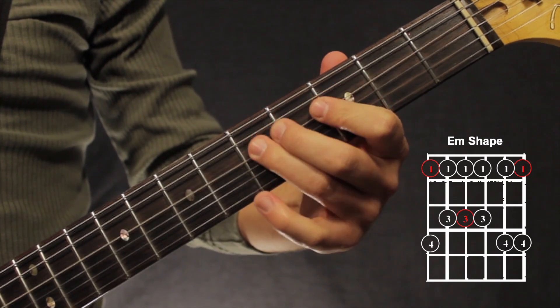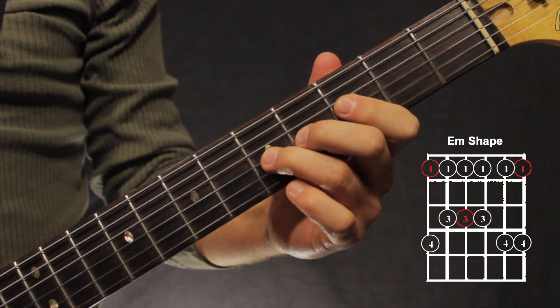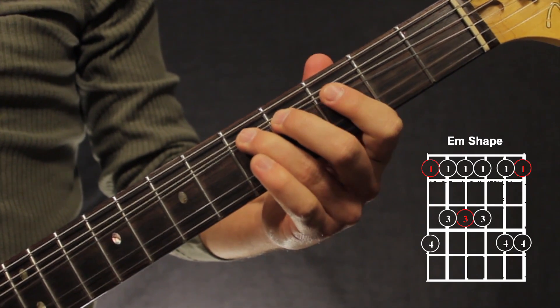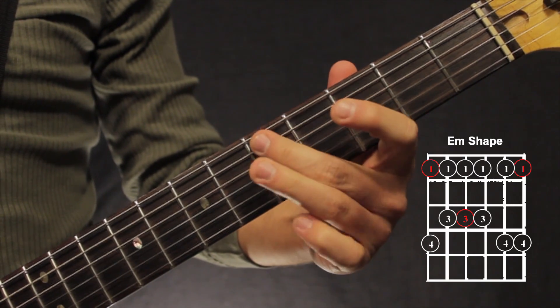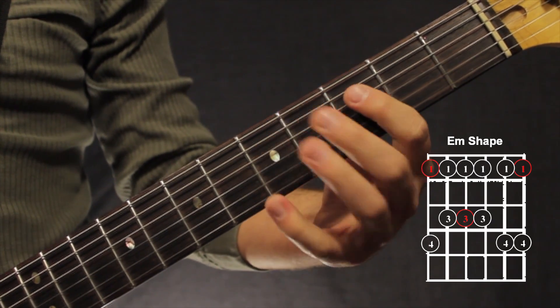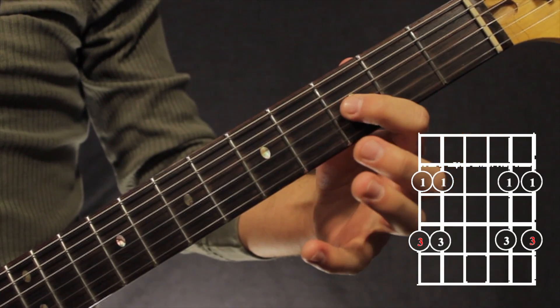There we are. Bar our 1st finger on the 1st 2 strings, both on the 5th fret right there, then down to the 3rd string.